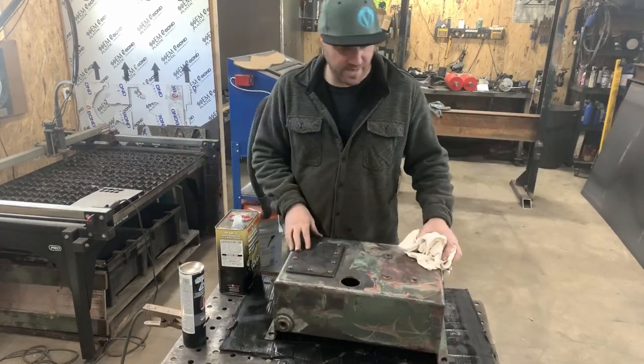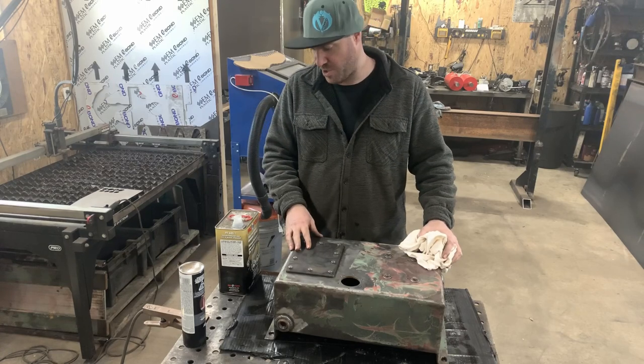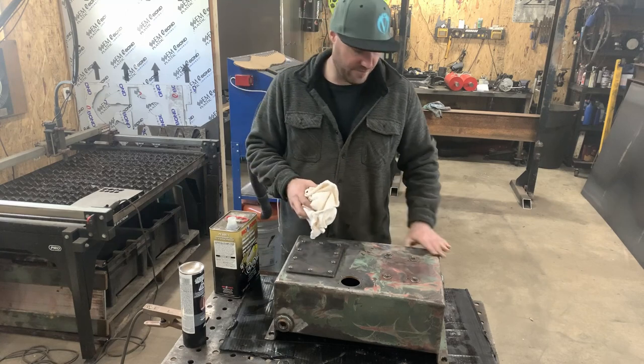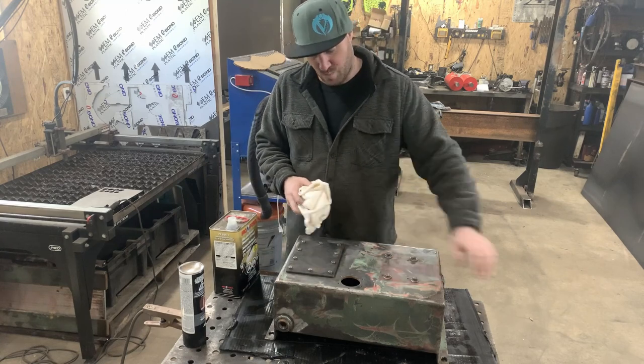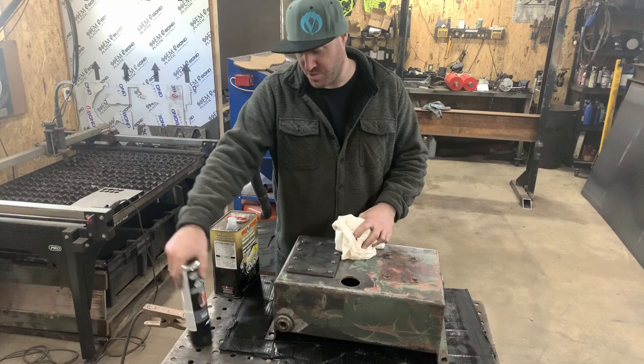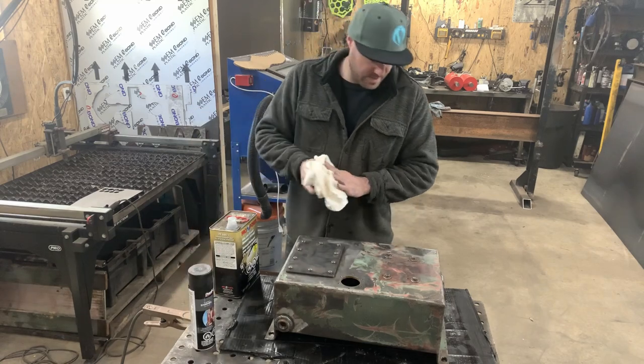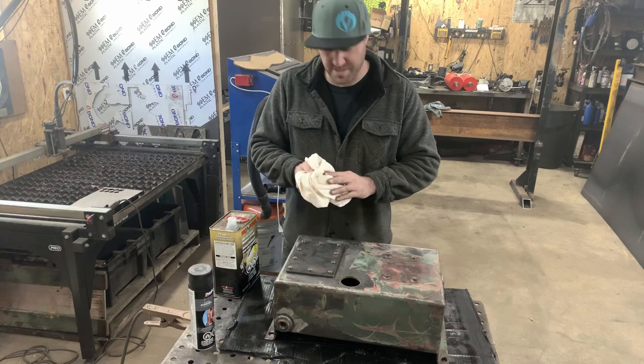I've got my makeshift paint booth kind of set up here. I'm going to wipe this down with wax and degreaser to take any oily residue off from the paint and whatever is left over, then just hit it with some high-build enamel. I'm not going to get too picky with it, but I think that'll be good enough for our tank.